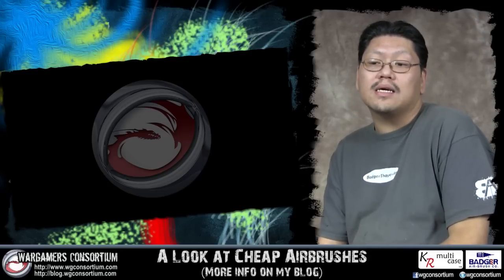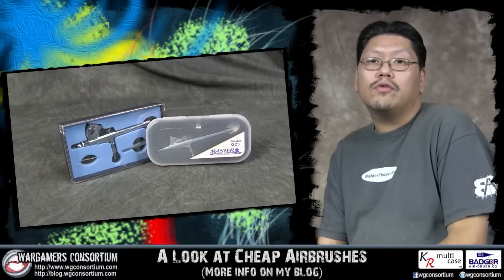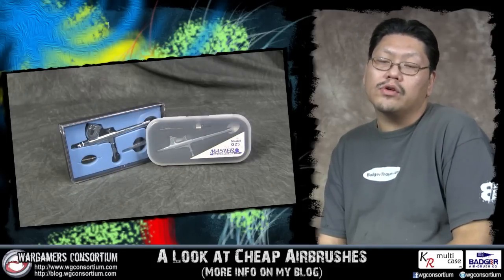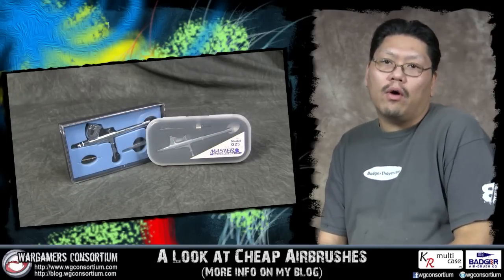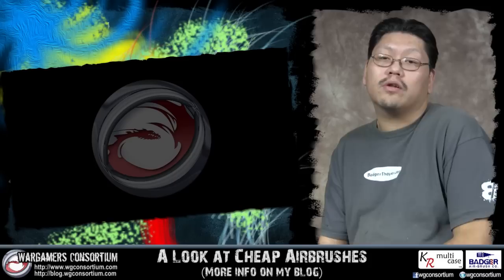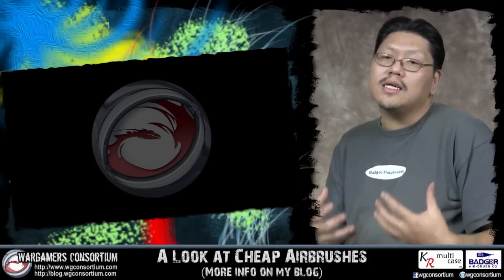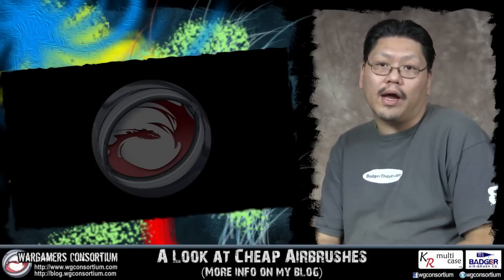That sometimes isn't feasible for a lot of people, so we're going to take a look at two cheap airbrushes, both under $30, and we're going to go through the nitty-gritty of it and how well they spray. But if you're going to ask me, can you learn from a cheap airbrush — yes, you can. I still promote getting a very decent name brand airbrush though.